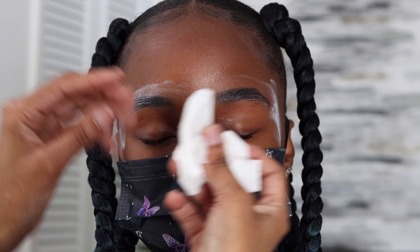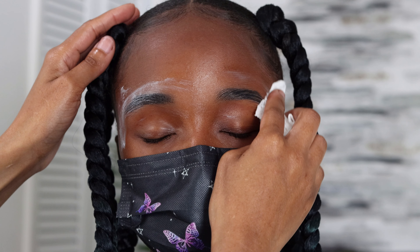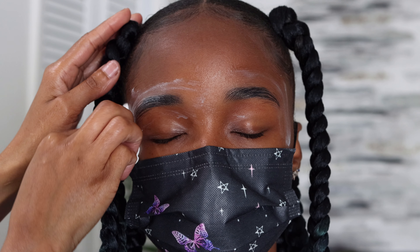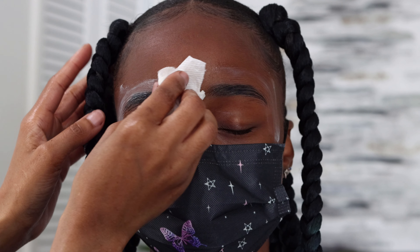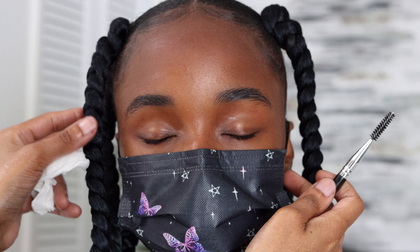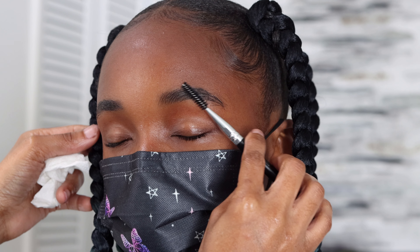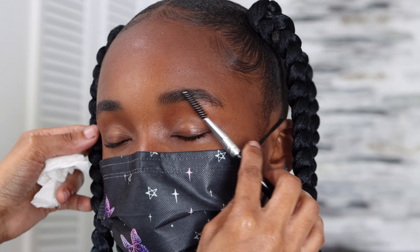In today's video I am going to be doing an eyebrow waxing tutorial, showing you how I wax my clients' eyebrows before makeup application. I am using the Gigi makeup wax kit, which comes with the wax warmer, the wax, some sticks, the strips, and the cleaner.